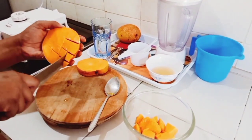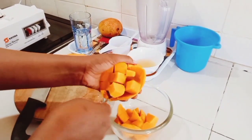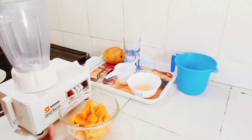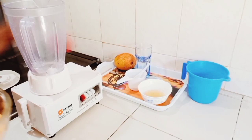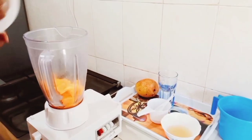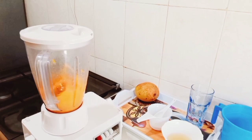After this I'm going to be blending our mangoes. Do you see how nice these mangoes are? Wow, it's the mango season so you can take advantage of this. I'm going to be blending until smooth — make sure you blend well, we don't want to have any lumps in our dessert.